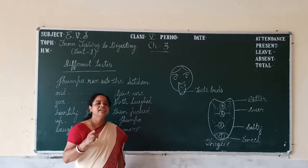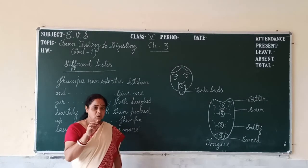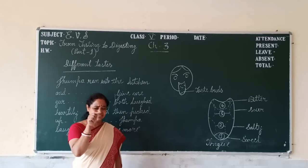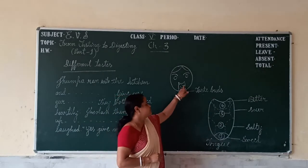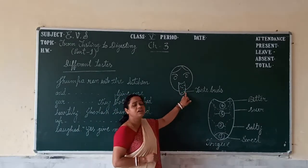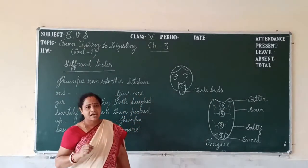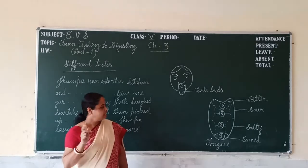If you stand in front of a mirror and look closely, you can see your tongue has tiny bumps. These tiny bumps are called taste buds. Taste buds recognize the different tastes of food.